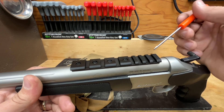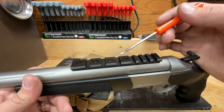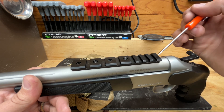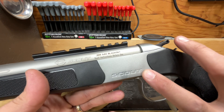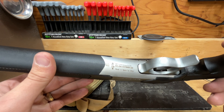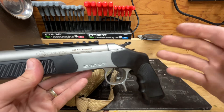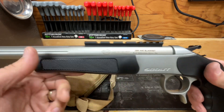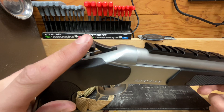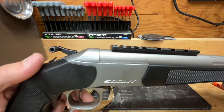On top we have an aluminum rail held on by four torx head screws. It's a hybrid rail — weaver style spacing up front for more traditional scope bases, and 1913 Picatinny spacing toward the back for things like red dots. The word 'Scout' is molded into the receiver on the bottom, along with the serial number, import mark, and 'Made in Spain.' The barrels are manufactured by Bergara.